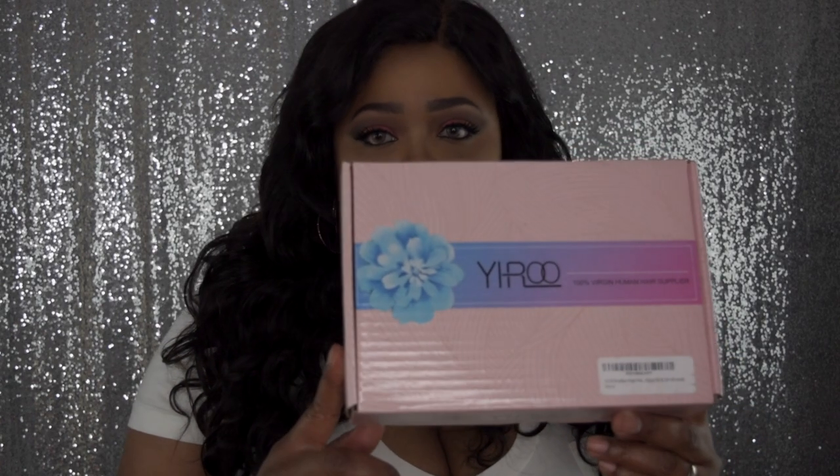This hair was sent to me by Yuro — they have an Amazon store. I was sent this Virgin Brazilian body wave and I got the 16, 18, 20 inch and a 14 inch frontal too. It has this gorgeous box and on the back it has the details about the hair and how to keep it maintained.